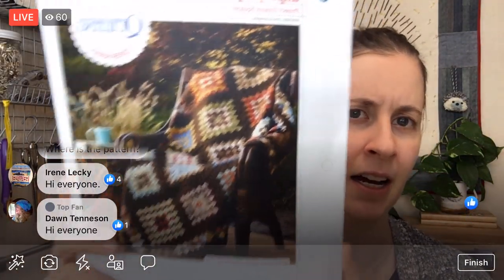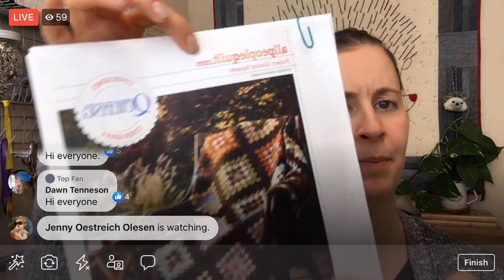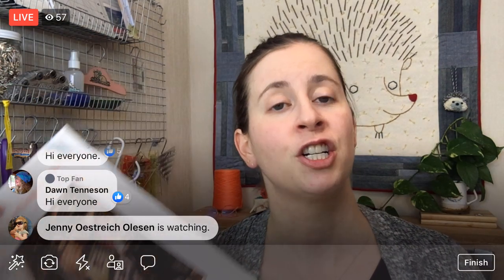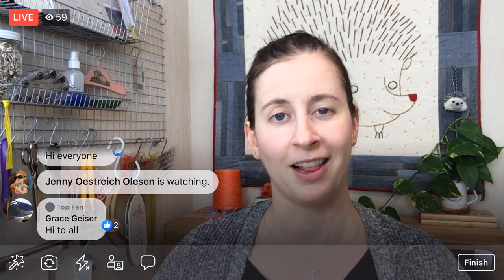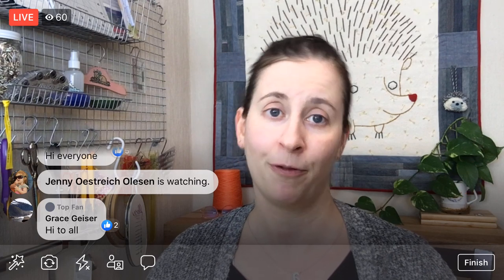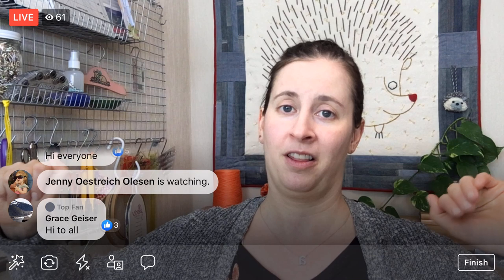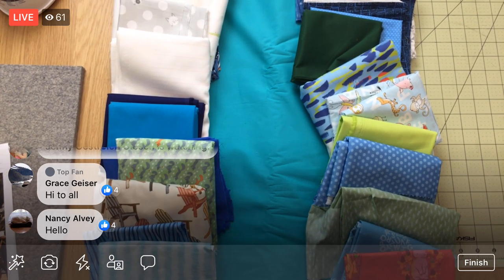This is the Granny Squares quilt — the link is right below. You can also go to apqshop.com and search for Granny Squares and it will pop up, or there's a direct link underneath in this Facebook post. I'm going to flip you around and we'll look at the colors. I have one little change I'm going to make — very minor. Then we're going to start looking at this pattern and cutting out fabric tonight, and it's going to be a lot of cutting.